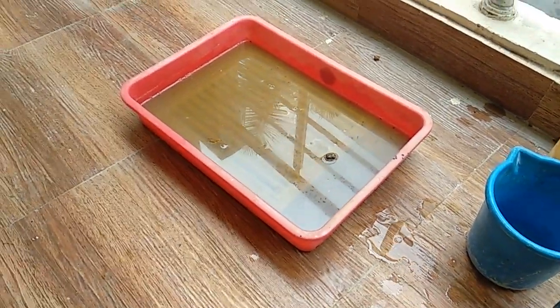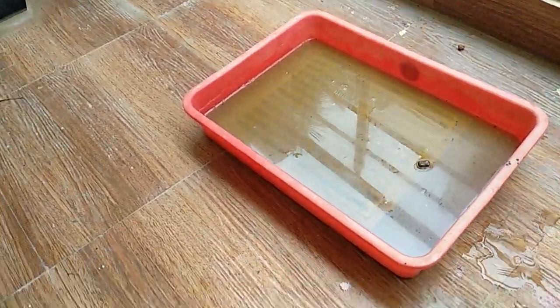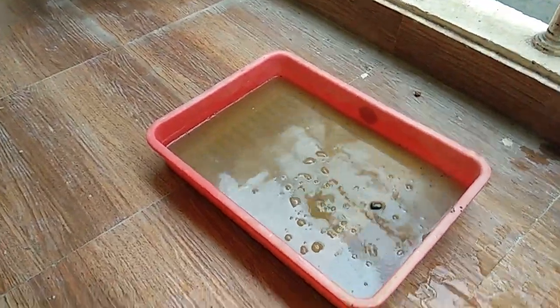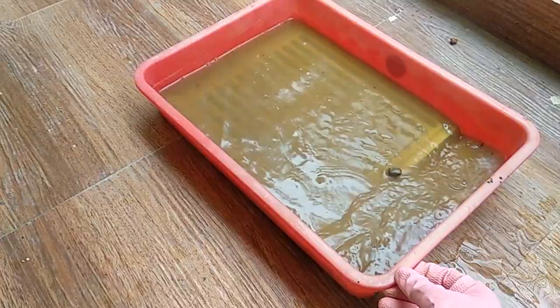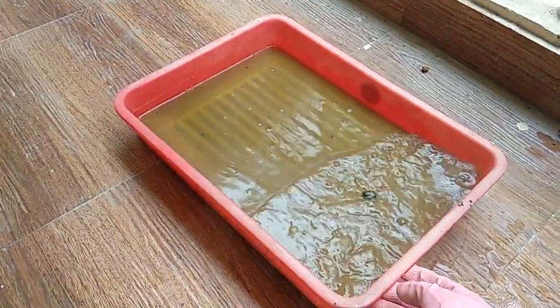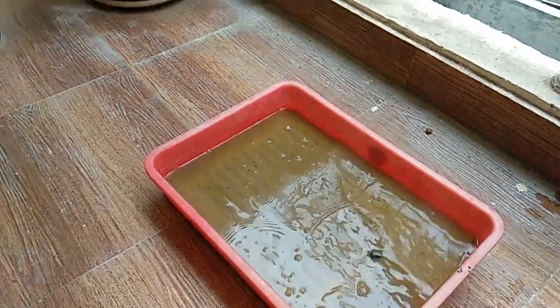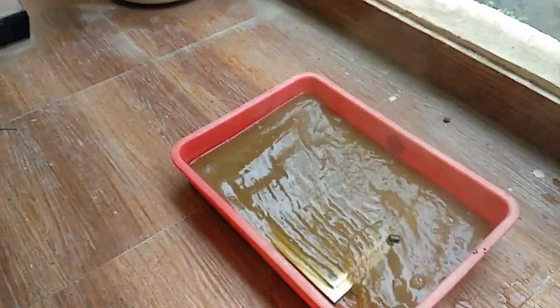Shake it like this. Use the mask for your protection. Keep doing it for a few minutes, or you can leave it to soak for some time.